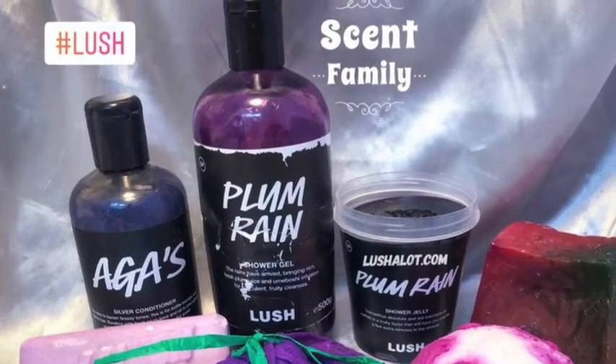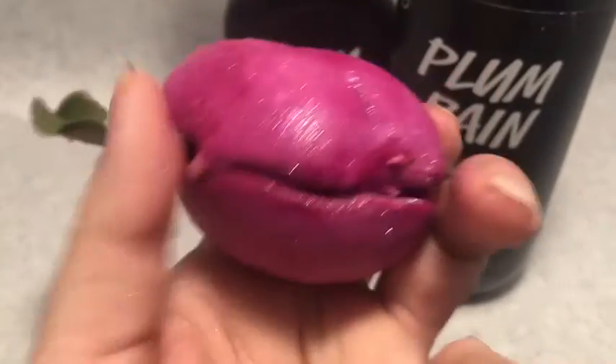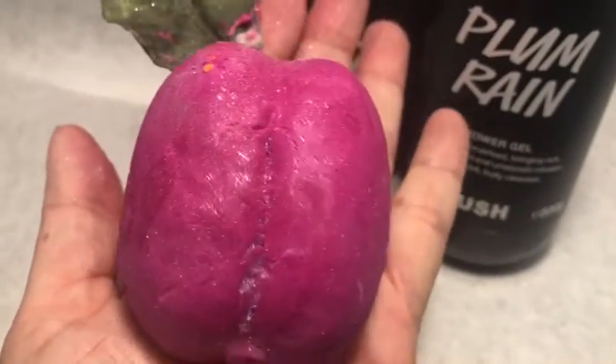It's a lovely, fruity scent. It does smell plum-ish — sweet, but not too sweet. It smells like plums or like some kind of fruit punch or something like that. It's really nice; a nice, bright, fruity smell.